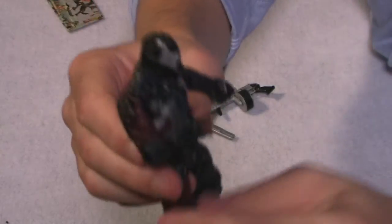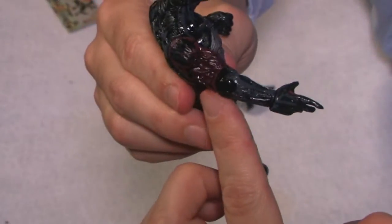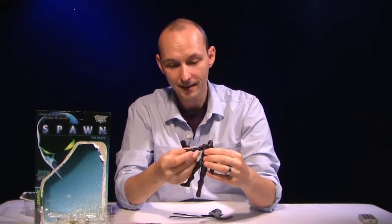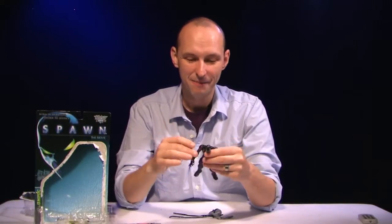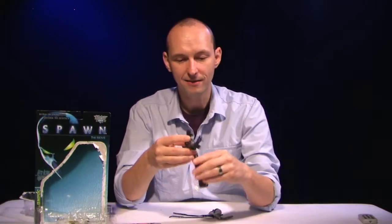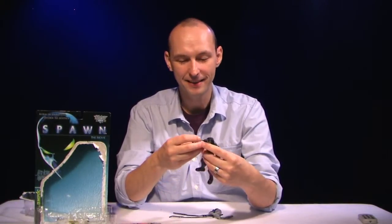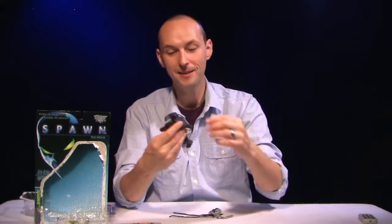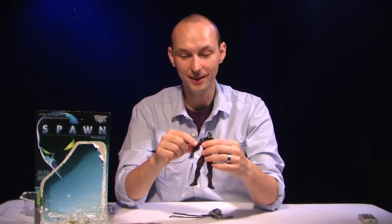Taking him out of the package, he had this very stiff joint on his elbow. I go to move it and it pops off. Luckily I got it kind of attached back, but it doesn't hold very much weight and it won't stay in position — it's just a little weak. So that's kind of annoying. In a way this figure review is tainted by a very weak joint here.